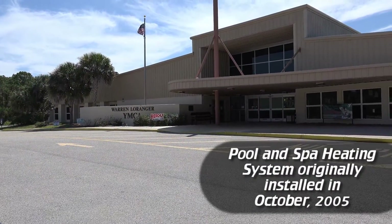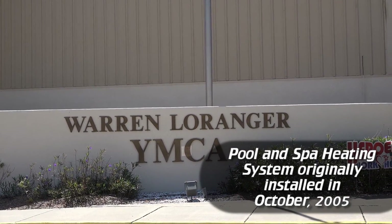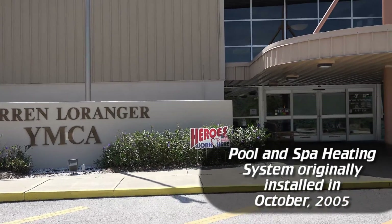Hi, I'm Jim Howard. I'm the Director of Field Operations for Simpian Service, and today we're going to talk about pool heater maintenance. Currently we're on the YMCA of Englewood's property. We take care of nearly 30 YMCAs across the state of Florida with their pool heating and air conditioning needs.